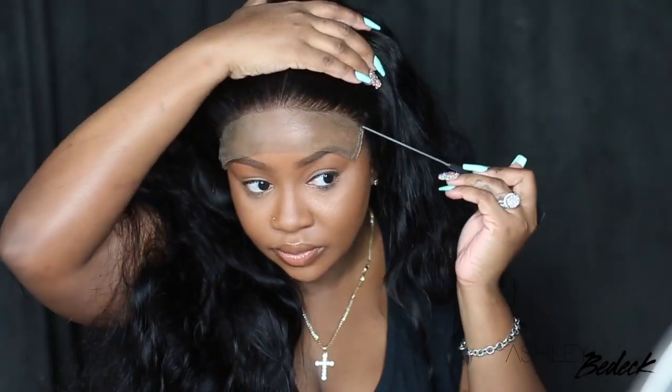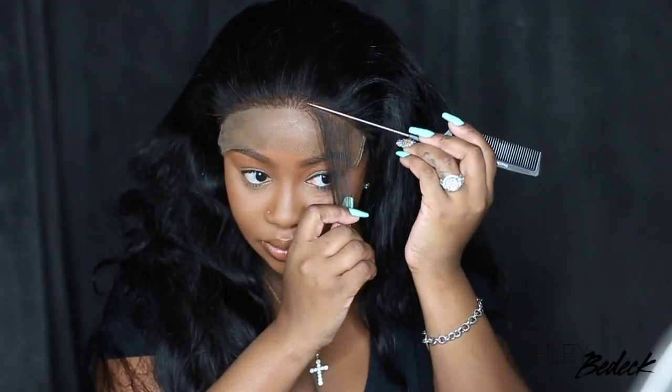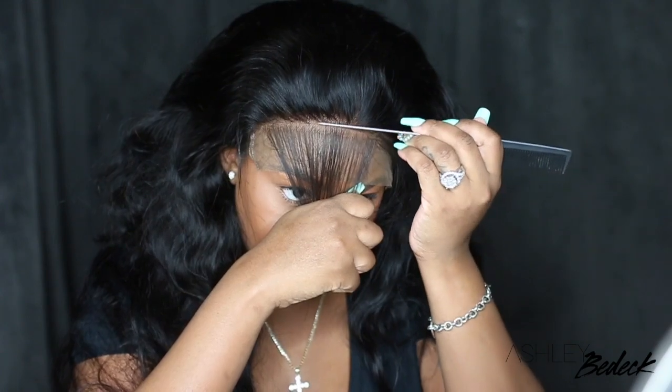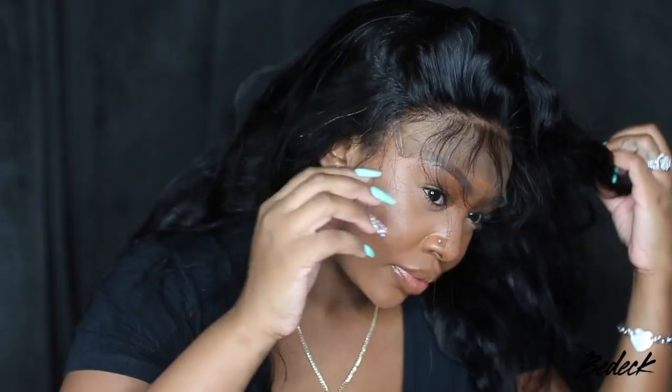So to begin our customization, I'm going to go ahead and work on the hairline. We're going to pluck and tweeze, but first I'll show you guys exactly what they've provided. Now you guys can clearly see that this one is definitely pre-plucked — I love the way it looks. I also want to mention how nice and healthy and dark and nicely sheened this wig is. But even if a wig is pre-plucked, sometimes it doesn't look it once it's styled.